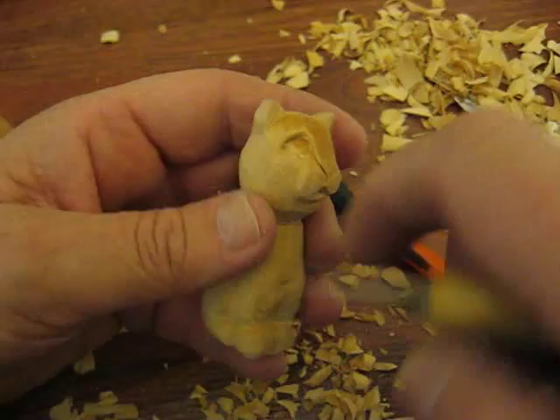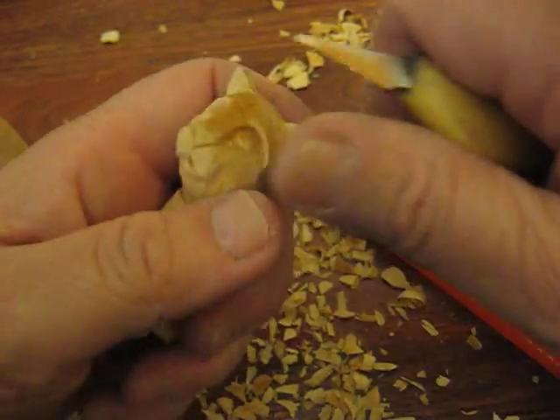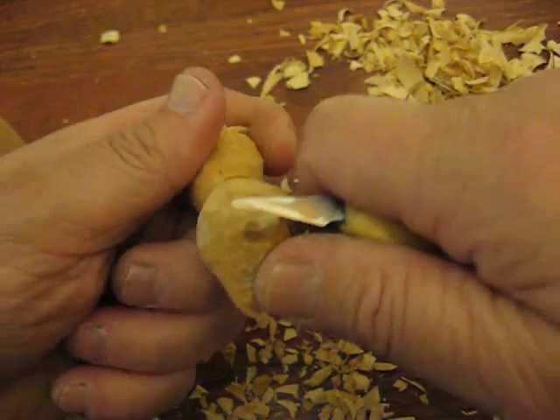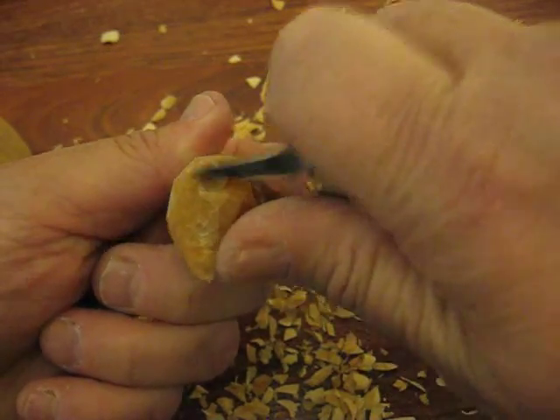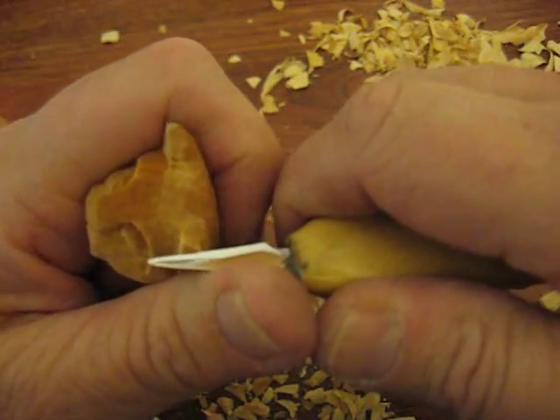We have the mouth and everything else, so now we need to do the ears. Ears aren't quite that pointy — they're a little bit rounded — so we're just going to go ahead and round that off just a tad. Whoops, just a tad too much. That's alright.